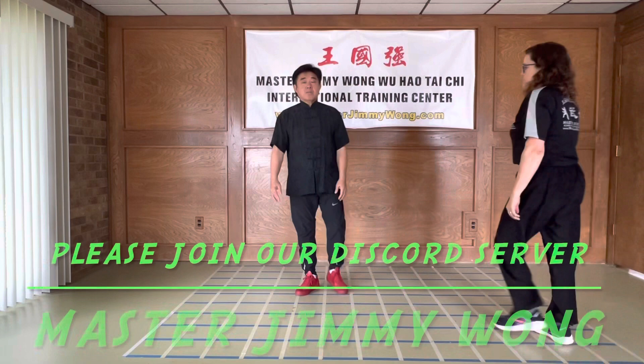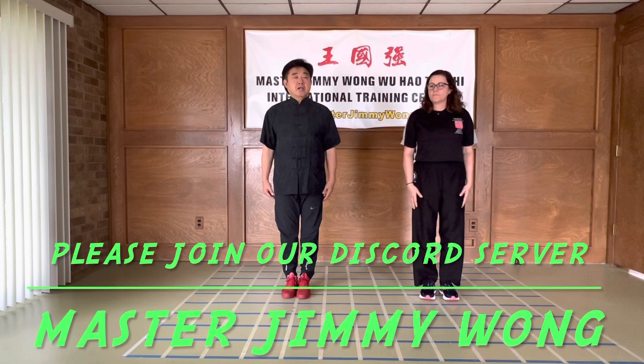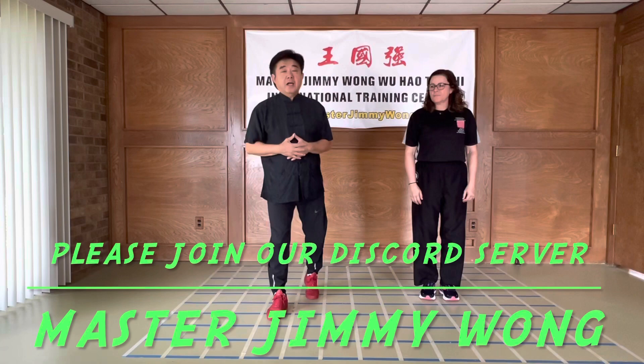That's all for today. We will store this in the Discord channel so you're going to see it. Thank you very much, and I hope you'll enjoy it. Please practice hard. Say hello to us. We'll continue the next session and we'll inform you. Adios.